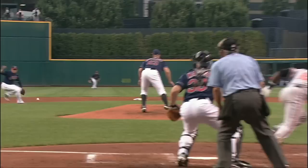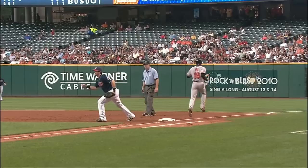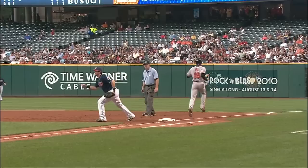That ball hit Justin Masterson in the left ankle and it ricochets out to Cabrera — a barehanded stab and a beautiful play. The runner can't score from third, and that saves a run. One-six-three, what a snag!